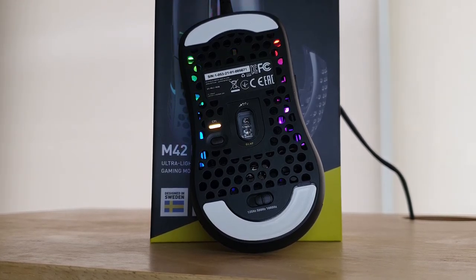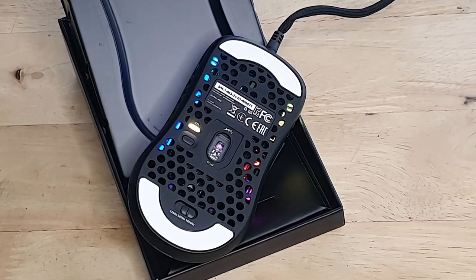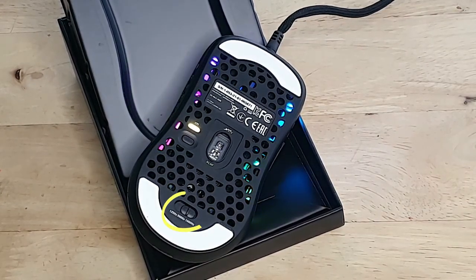The third thing on the underside is the DPI switch, which offers eight options ranging from 400 to 16,000, indicated by different colors when pressing the button. The fourth is the option to adjust the polling rate, which gives you three options: 125, 500, and 1000.